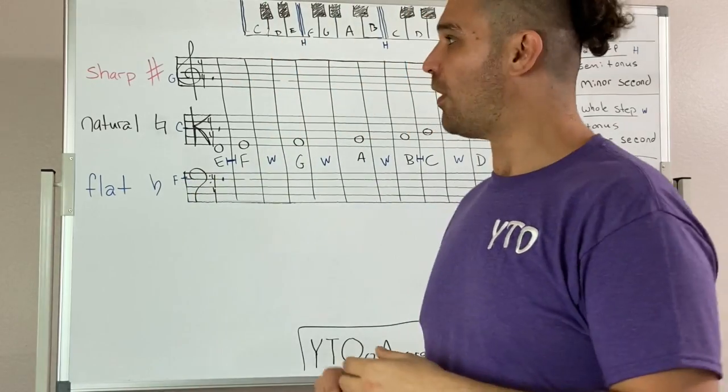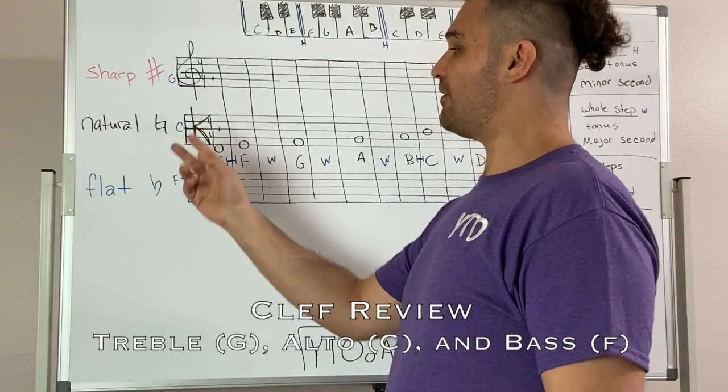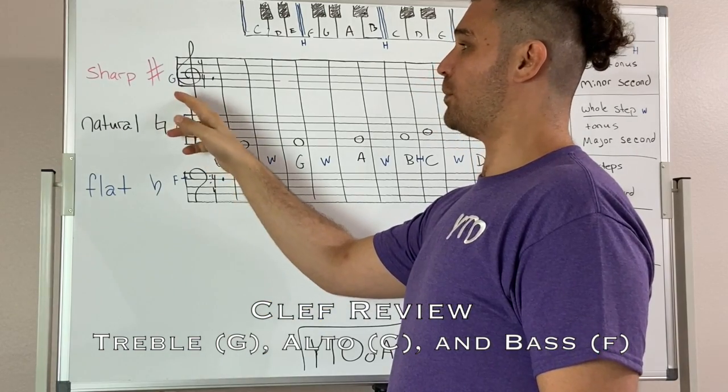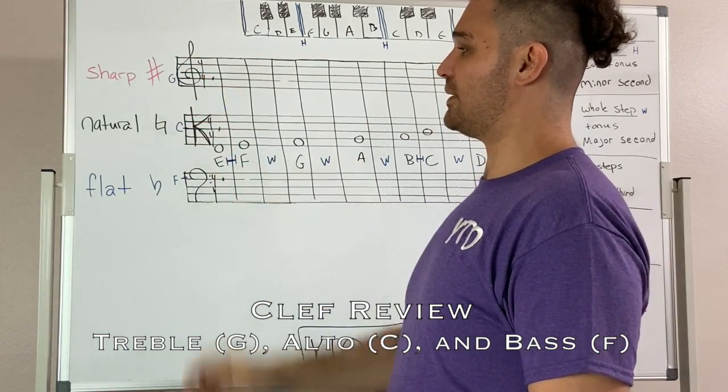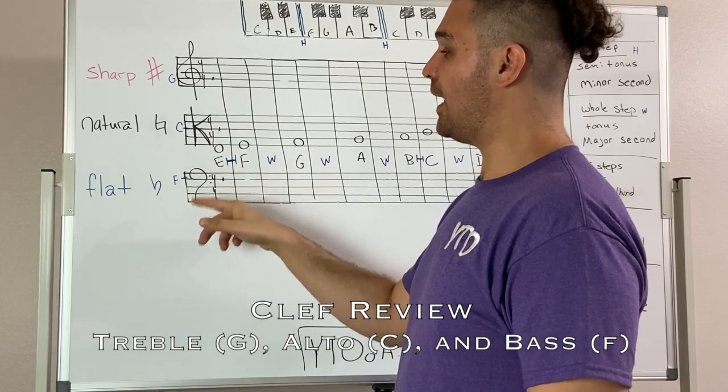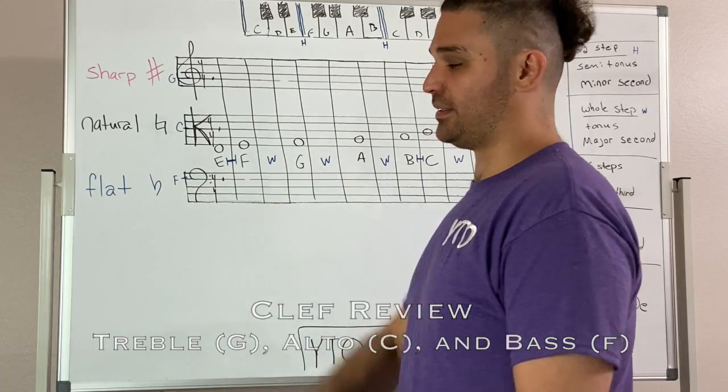To review what we've learned so far, we've been introduced to the treble clef, the alto or C clef, and the bass clef. For a simple reminder, our treble clef marks where G is, and that's on the second line; our C clef marks where C is, and that's on the middle line; and our F clef or bass clef marks where F is.